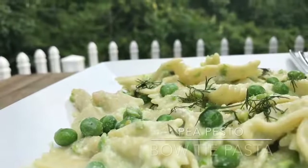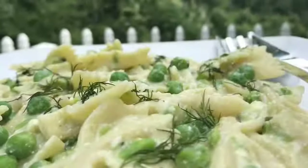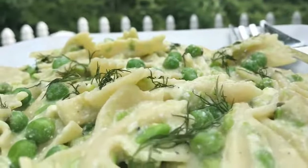How dare you say this 10 times? Pea pesto bow tie pasta. That's what we're making today. It's smooth, creamy, and delicious.